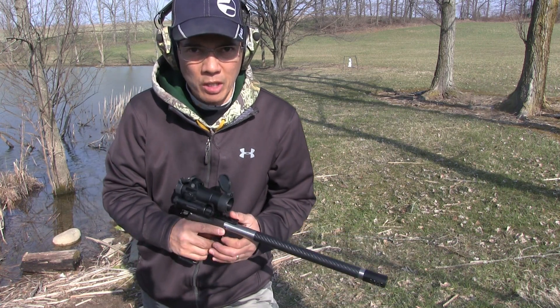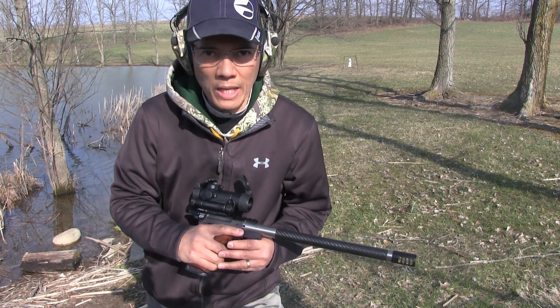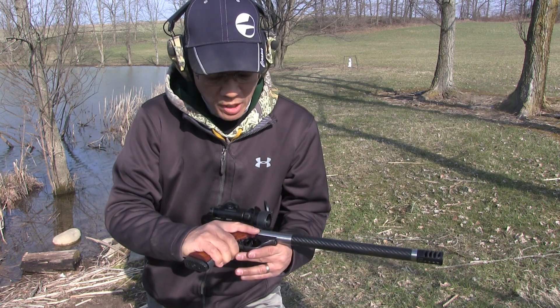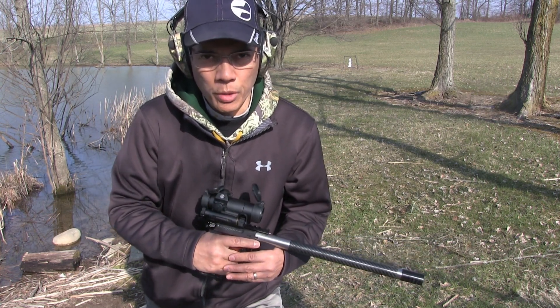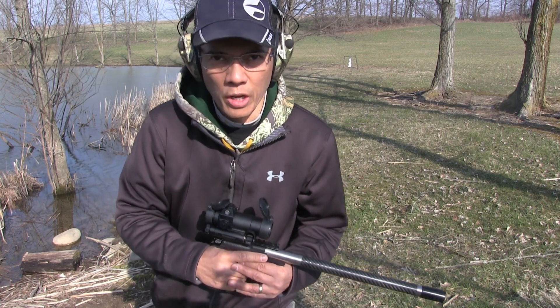.22 ammunition is a lot more readily available, and you can learn all the basics of pistol marksmanship — trigger control, trigger grip, follow through — all the things you need to know.